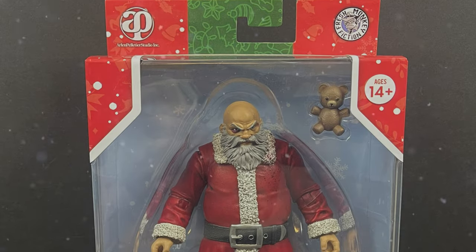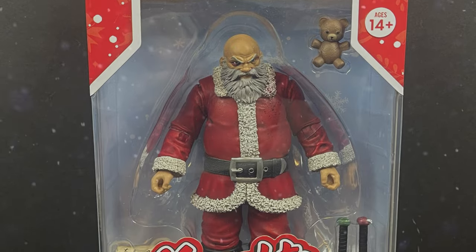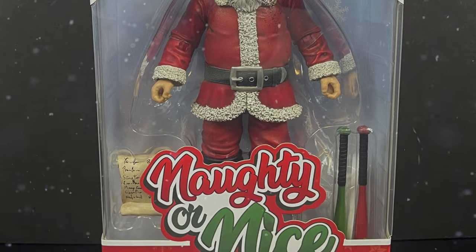Hey, welcome back everyone, Toysha's here, and very happy holidays to you all. It's now February, but hey, really feeling that old Christmas spirit, right?